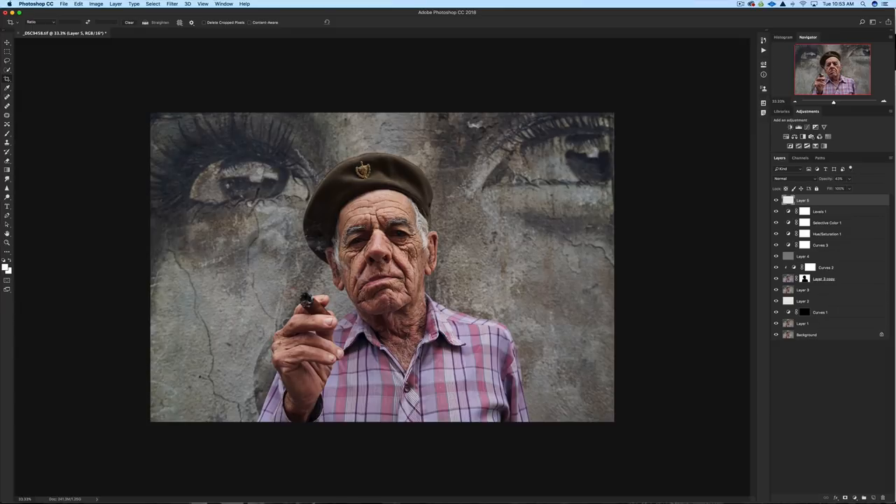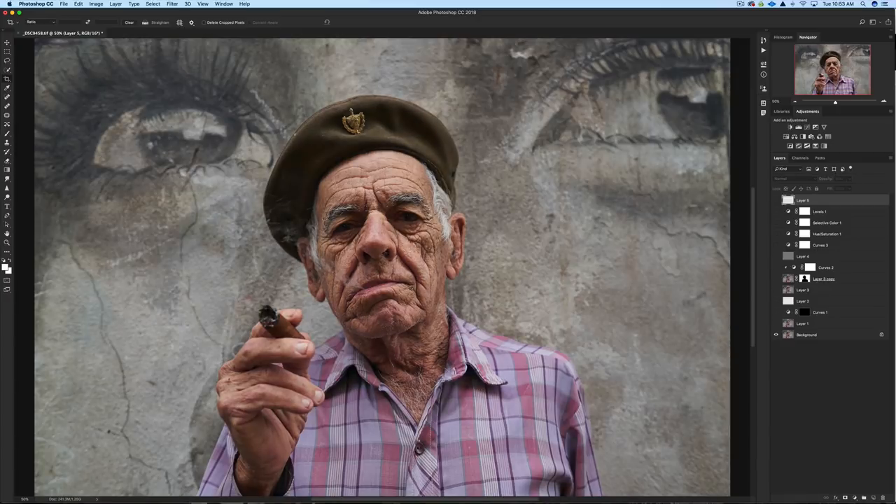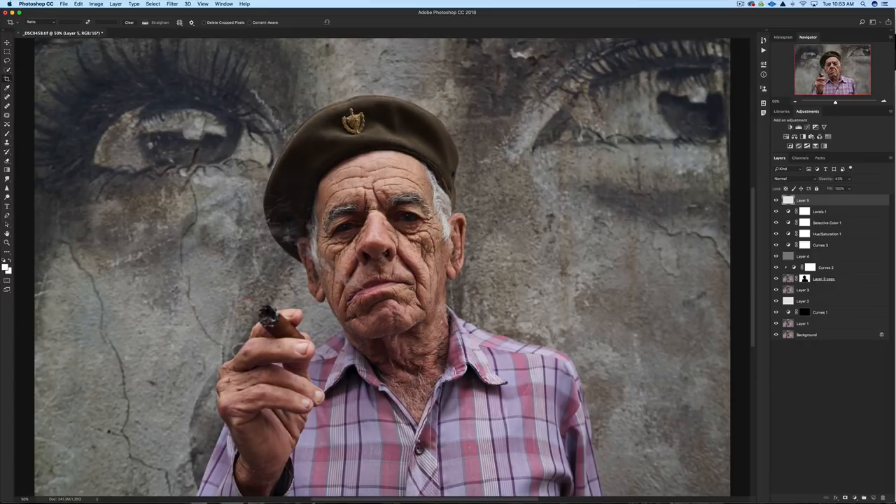I could probably also do some dodging and burning, and lighten his eyes a little bit more, but overall this is pretty good — I kind of like it the way it is. Let's have one more look at the before and after: Option-click the background. Notice his eyes, the sharpness and colors of the image, the background getting darker, and the subtle 'Cuba' in the smoke. If you enjoyed this video, leave a comment below, hit the Like button, and share it with your fellow photographers. Subscribe if you haven't already, and click my name to see over 100 free videos. I'll see you in the next video.